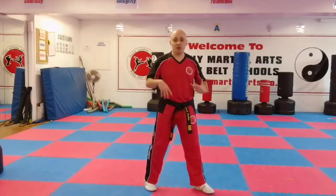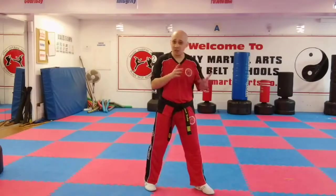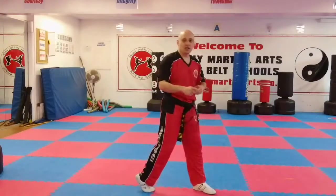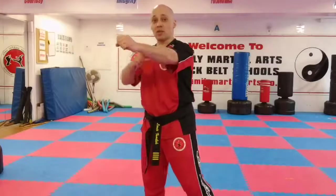Now you might be thinking this is a bit of a tell if your hip's moving first — but the speed that you're going to be doing it, you won't be able to see the tell straight away. It will disguise itself naturally, especially because you're already distracting them with one strike before you send the other one.